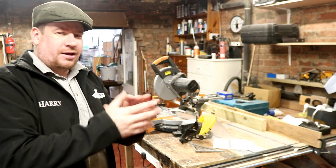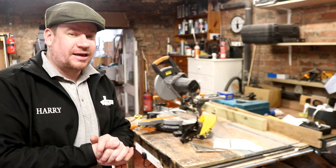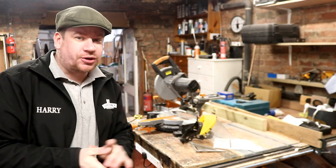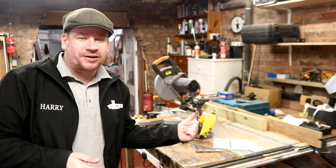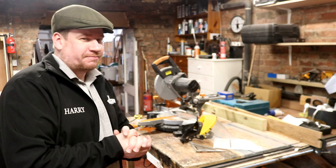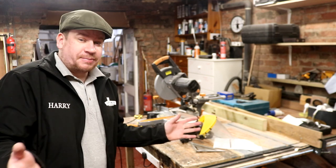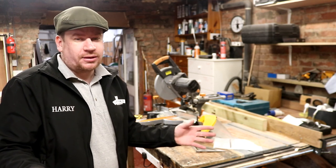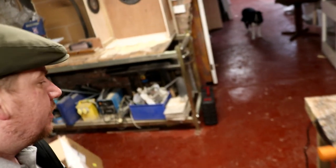Morning folks, welcome along to the vlog. We've got a bit of a mess to tidy up in here from yesterday's wood cutting and plastic cutting, which wasn't fully health and safety compliant. I cut some stuff without a face shield on — I don't often do it, but I did it, naughty boy. We've got to tidy this lot up, but first I'm going to go and get the bitter mashed in, not the most exciting beer in the world but certainly one people enjoy quite regularly.